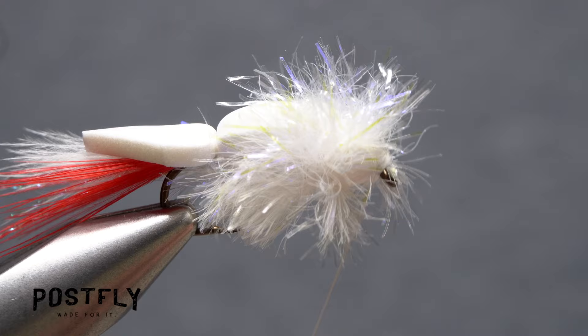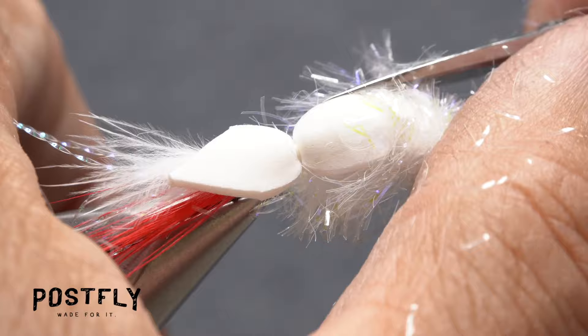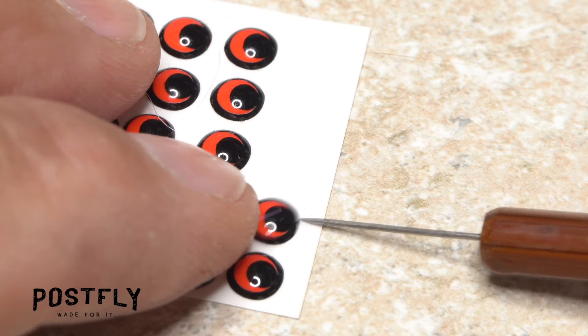Get hold of your whip finish tool and use it to do a four or five turn whip finish, seat the knot well and snip your tying thread free. Trim down all the chenille fibers around the hook eye on top of the foam head and anything that blocks the flat eye ends of the head. After trimming, the fly should look about like this.